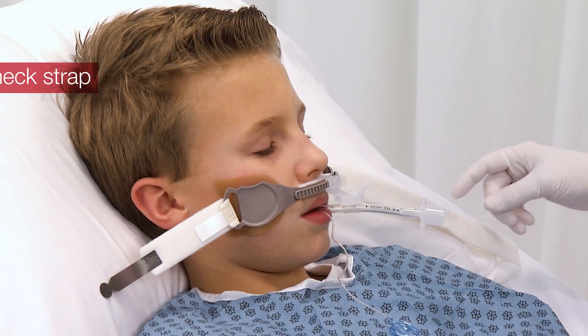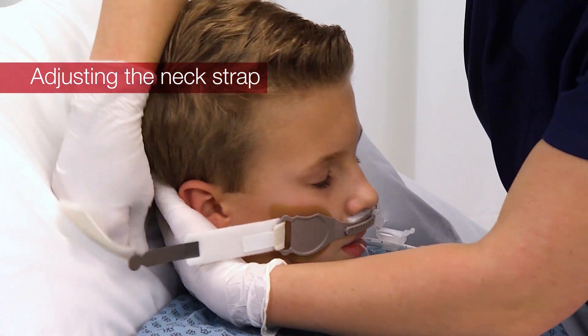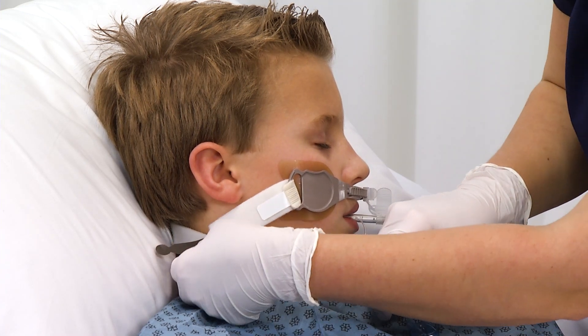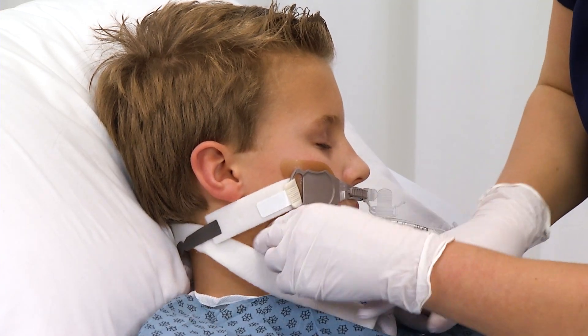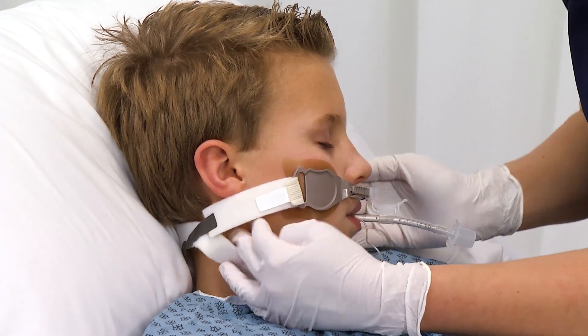For greater comfort and security, adjust the neck strap at the gray tab. Do not over-tighten. Allow two fingers width between the strap and the back of the patient's head.